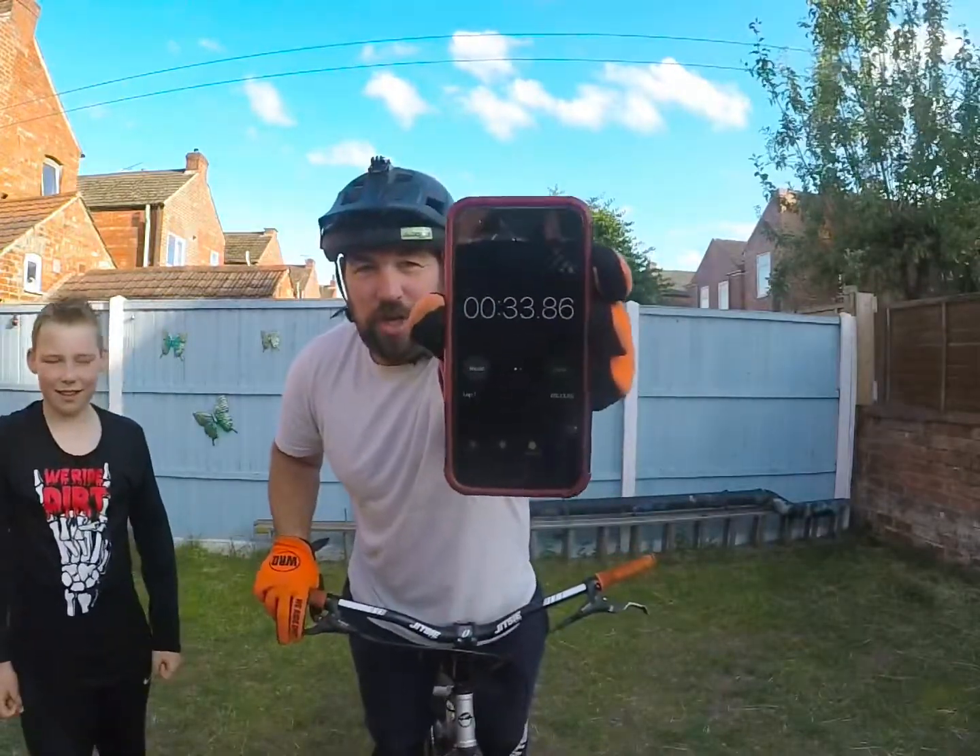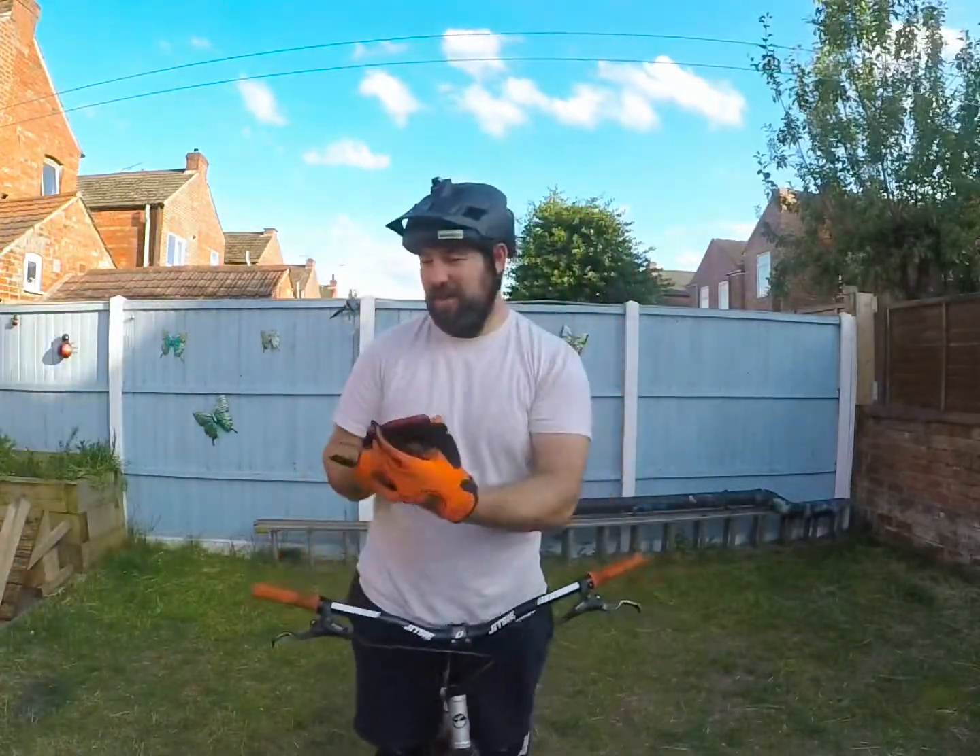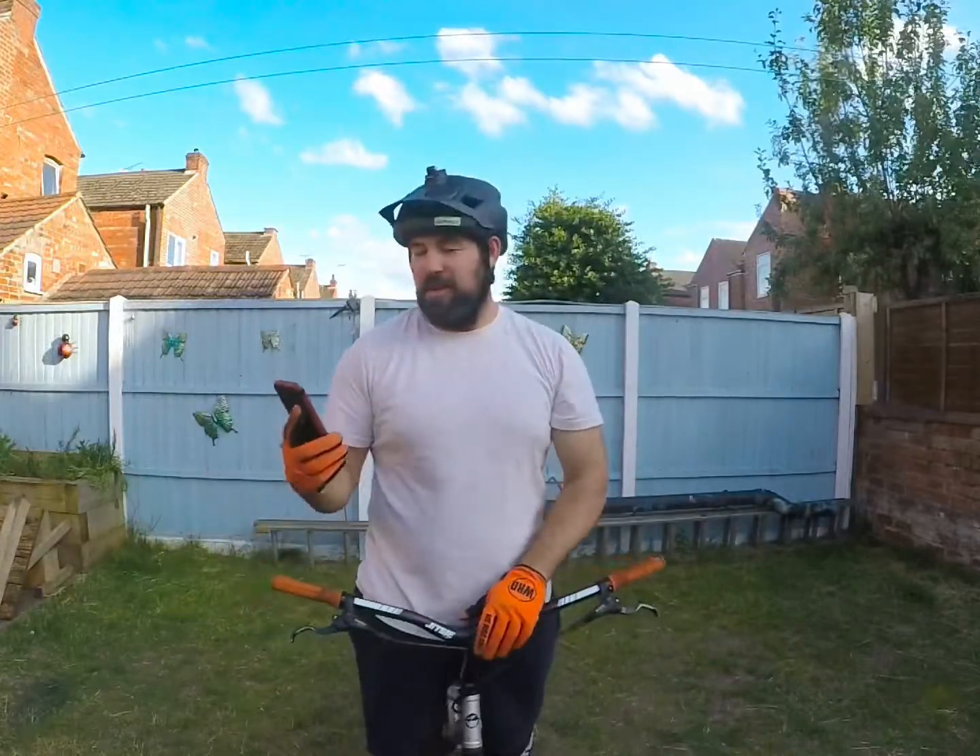That's how long I went — I don't know if you can see it. 33 seconds. I'm going to call it there. Not bad for straight out of the box, no warm up, just straight into it.